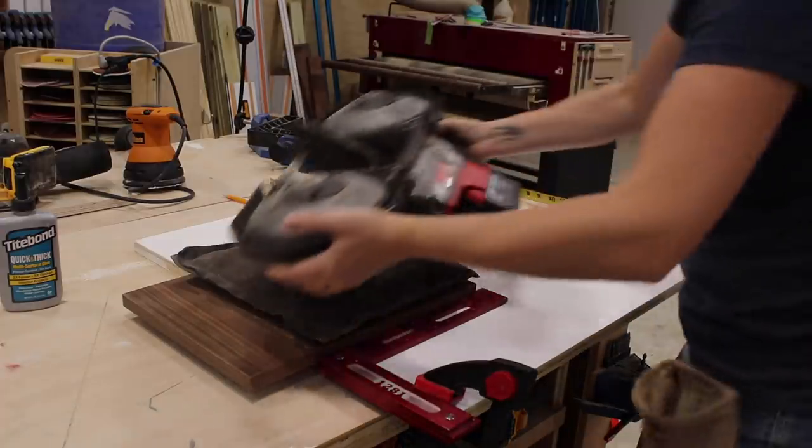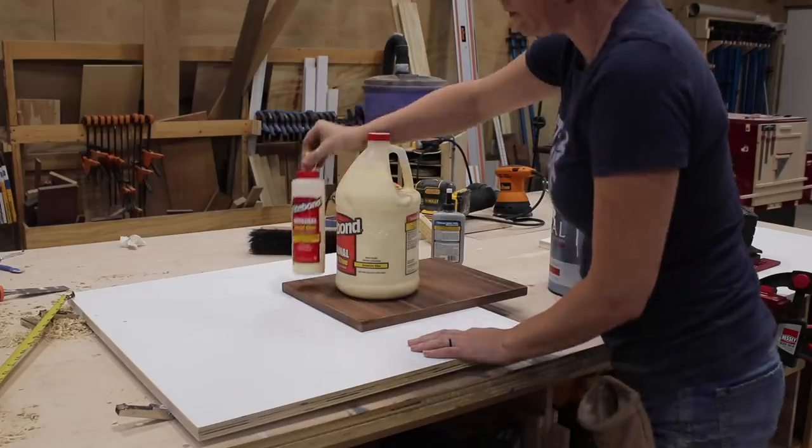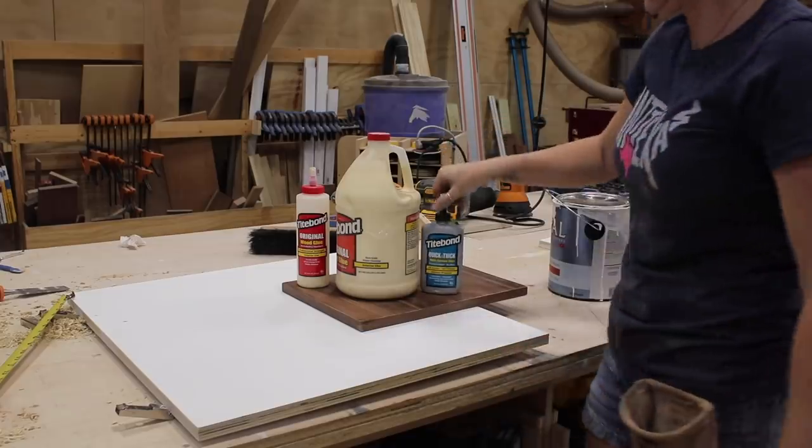To avoid using nails that would be seen, I weighted both handles down with just a few heavy-ish items in my shop.